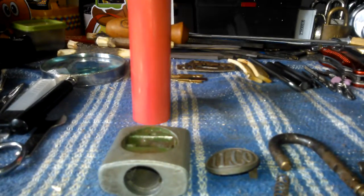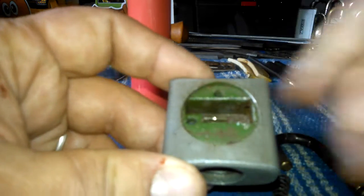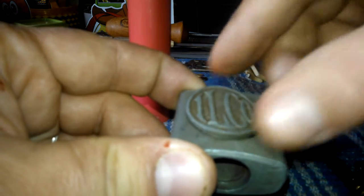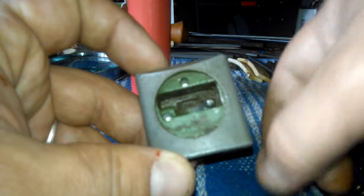If you give me a second here I'll try to show you what's up. First off, I was trying to pick this and it wasn't very hard to do. But I noticed that there was like a gap — you could really tell that it was able to come out of there. So what happens is they have a spring that goes in there. There's a spring that goes in there if you can see it.